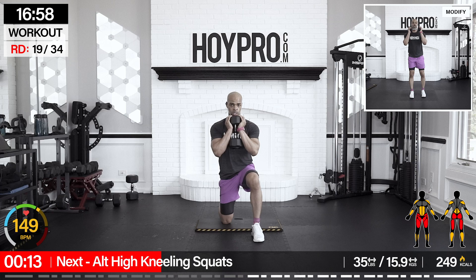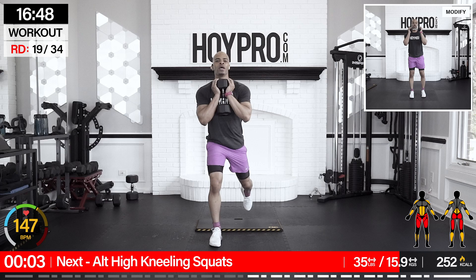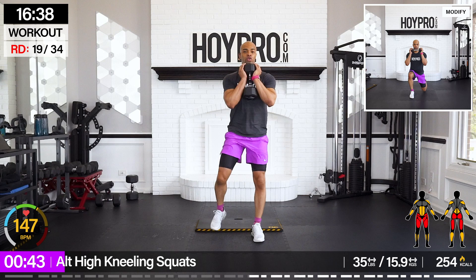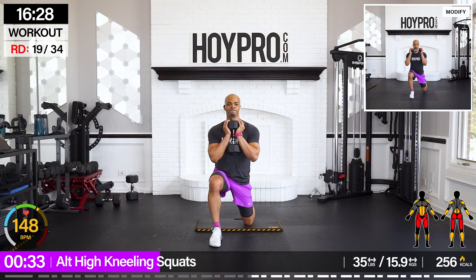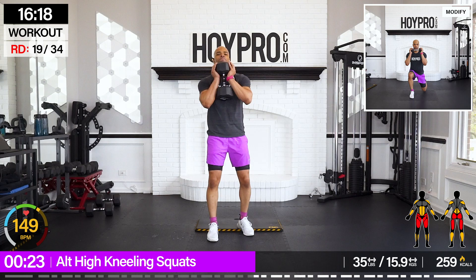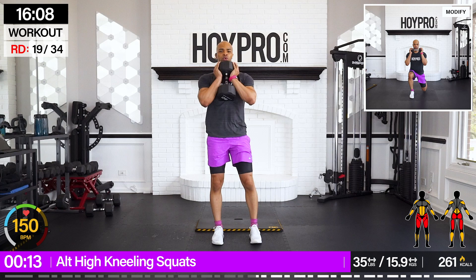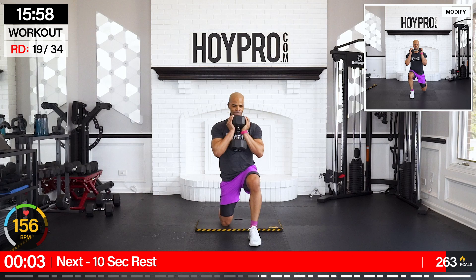From here, we're going for alternating high kneeling squats. We know an iso-kneeling squat — we're going to start with our knees down on the floor, bring it up and step it to the other side. Starting with the left knee up, walk it up, and down, and up — squeeze. I'm actually going to add a little bit more weight — I feel like I can use the 50s on this. You can modify up. One squat for good luck.